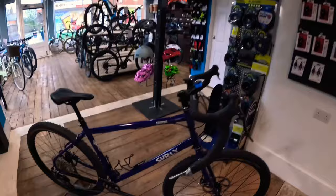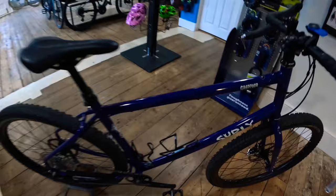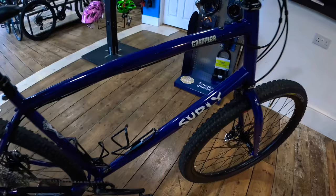So let's get into it — we're just going to have a little walk and talk around the Surly Grappler. It's finished in blue. The first iteration of the Grappler was called the Ghost Grappler, which was finished in a light olive colour. This is blue — it's nice. The pictures honestly don't do it justice, and I'm not sure if the camera does either, but it's really nice in person.